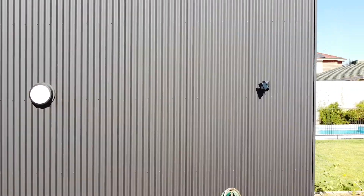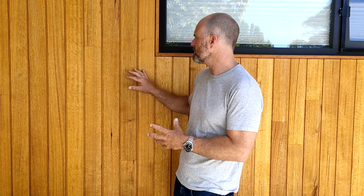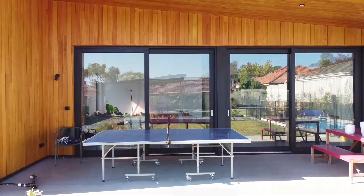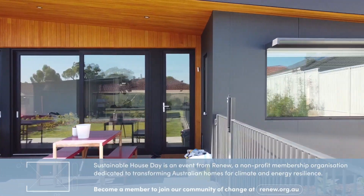We've used a really limited palette of materials in this home. We've used Colorbond on the eastern and western facades where it needs to be really robust, but in the more protected areas we've used this beautiful iron ash timber. The good thing about where we've used it is that it's protected from the sun and from the weather, so it should last a really long time without needing to be recoated.